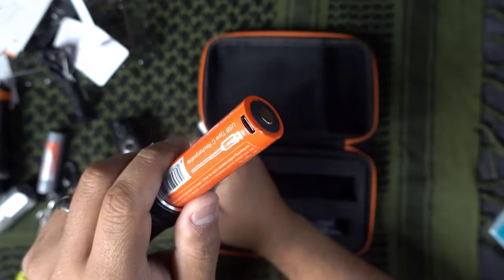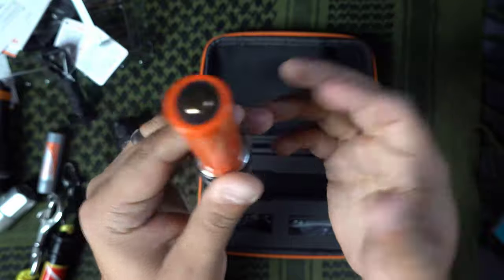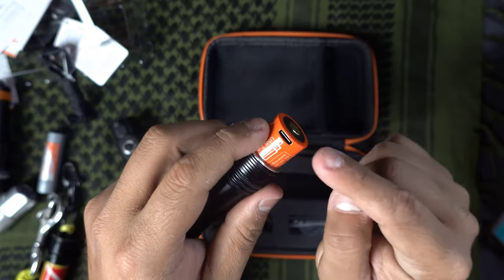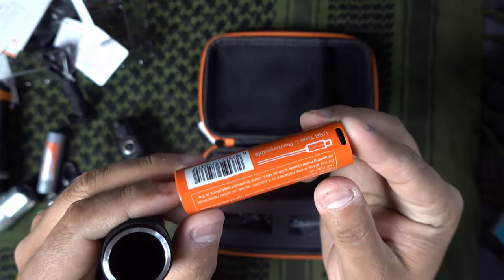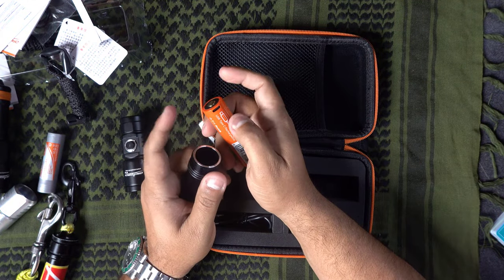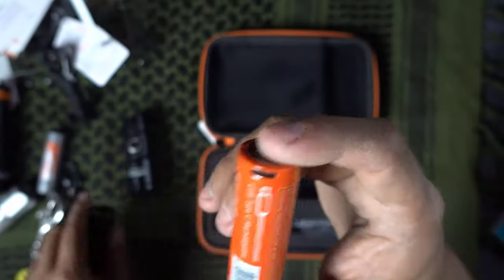The D710 has a rechargeable battery — it does not use AAA batteries. Opening it up, the battery is huge, and you can see why: it's USB Type-C rechargeable directly into the battery itself, which is pretty awesome. I wish you could charge it through the tail cap rather than having to remove the battery. I don't think the plug cover is removable — you have to open it to charge it, which is kind of inconvenient.